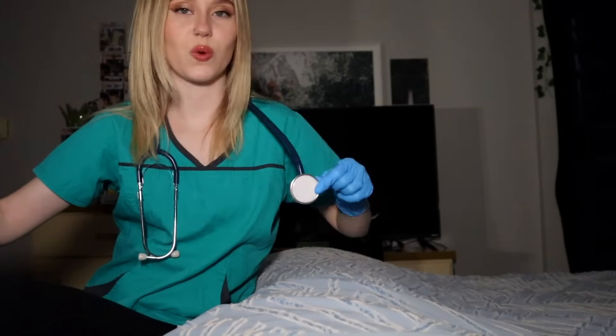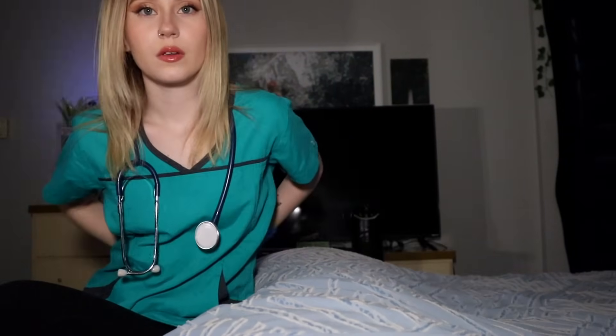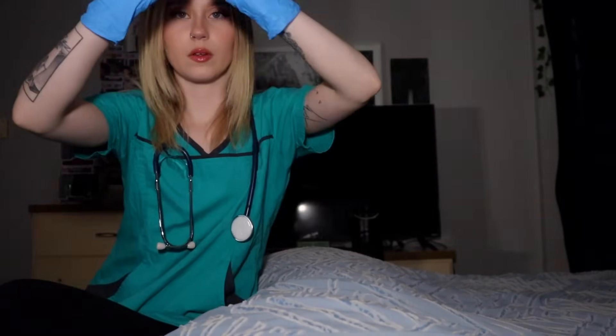So, now I'm gonna be doing a peripheral vision test. I just want you to, again, keep your eyes on this white circle here. And tell me, without looking anywhere but the white circle, when do you see the light? Okay. Mm-hmm. Good. Good.